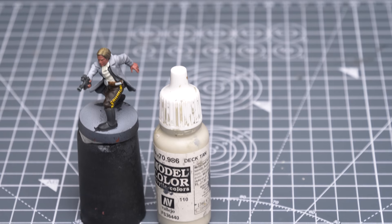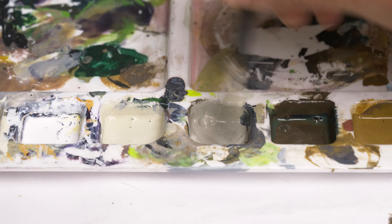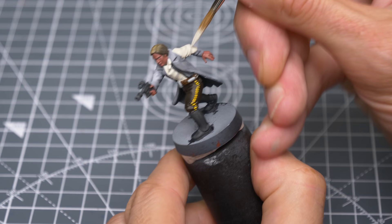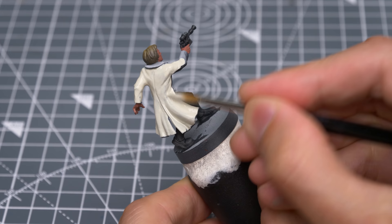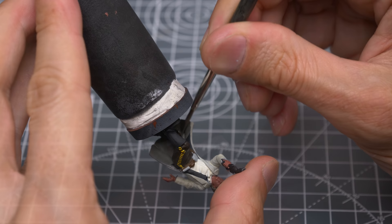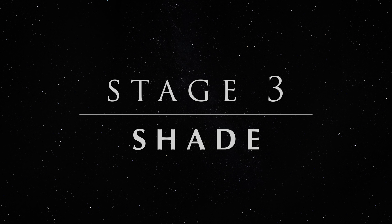We can tie things together and articulate the texture with a shade in a moment. I'm going to paint the duster coat using Deck Tan, and for the inside of the coat, which I want to appear more shadowed, I'm going to mix in some USA Olive Drab and some black. I'm now painting the entire outside of the coat with the Deck Tan, and using the darker tone to paint the inside. I'm also using this to define the gap beneath the collar on the back. With the base colours complete, we're now ready to add some shade.